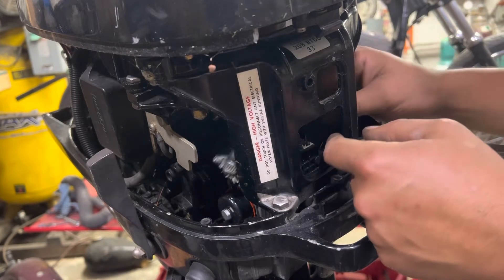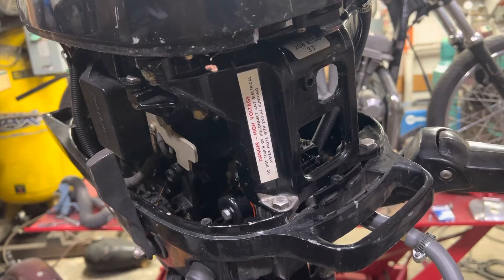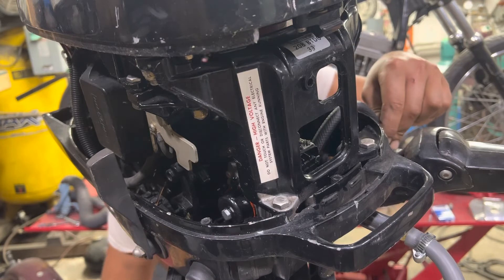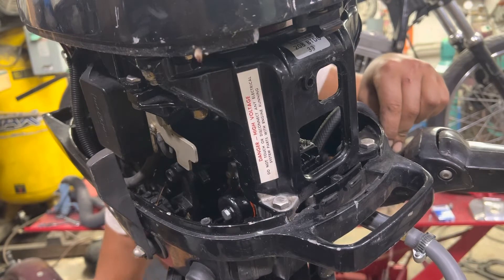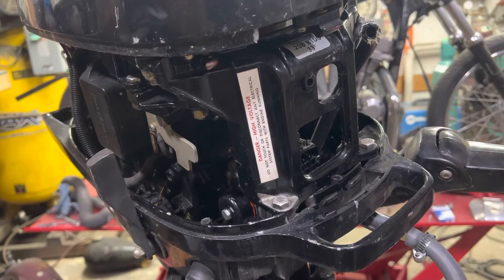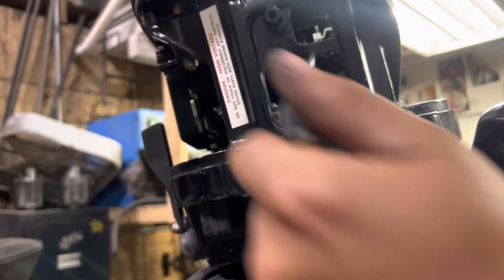Get the fuel lines off. Make sure we're getting fuel out of this line. Okay, that's working — fuel's getting up to the carb. Moving the set screw on the throttle linkage right now, I think. Hopefully that's what I'm doing — I've never done it.